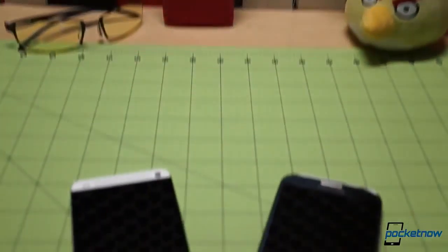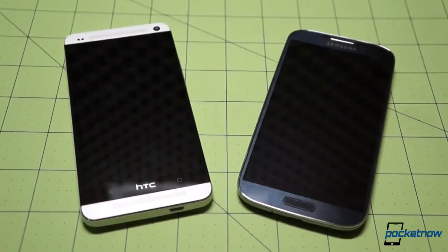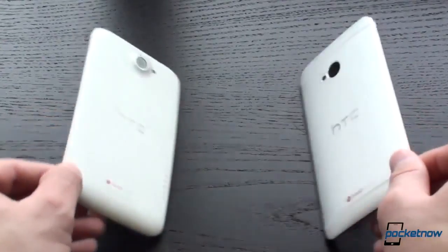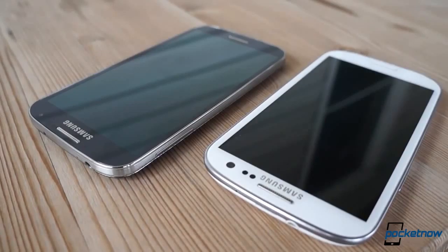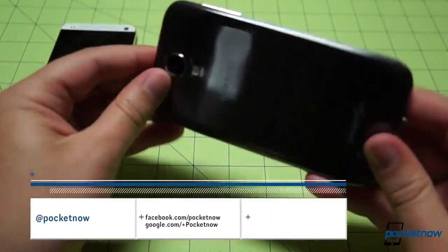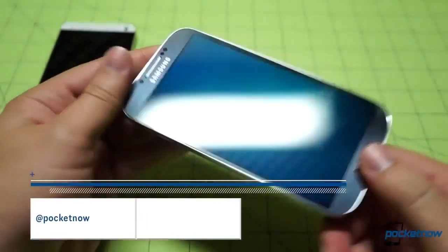Not only do these smartphones differ aesthetically, they're also coming from completely different places philosophically. HTC shot for a total reinvention with the One, making a phone that looks nothing like last year's One X, while Samsung stuck with what it knew, iterating only marginally from the Galaxy S3. We have a more detailed analysis of the Galaxy S4 in our full review, and you should follow us on social media and here on YouTube so you don't miss our continuing coverage of this new flagship.